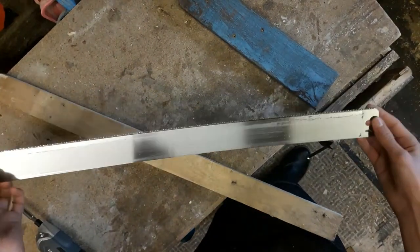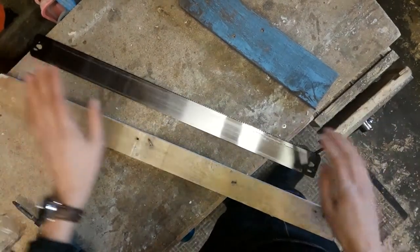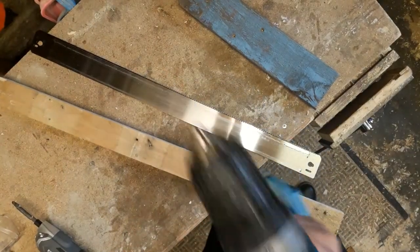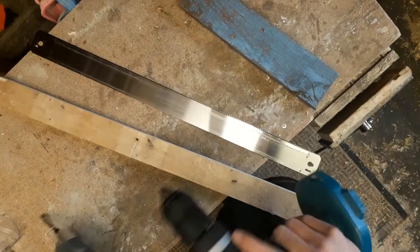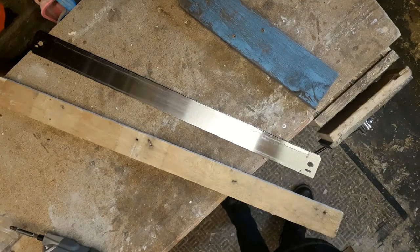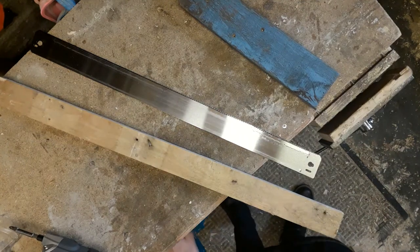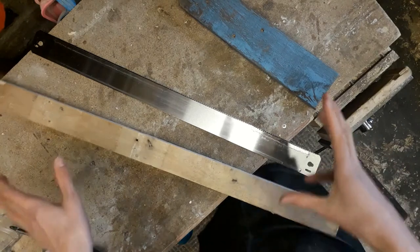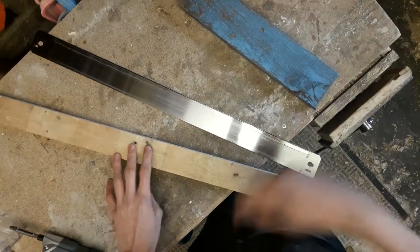What's also interesting about this project is there are no power tools allowed — no drill, no screwdriver, no jigsaw, no electric sander, no table saw, no lathe, no bench grinder, nothing like that. I have to do this all by hand. I'm quite excited about this, so let's just get started.